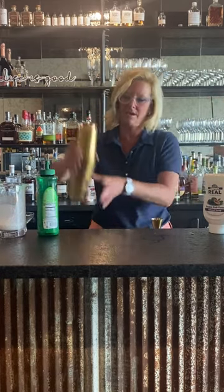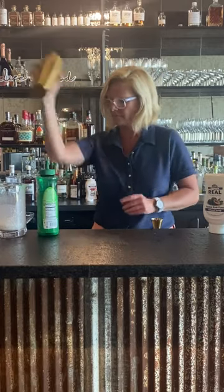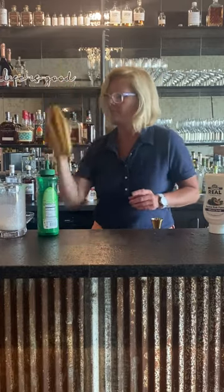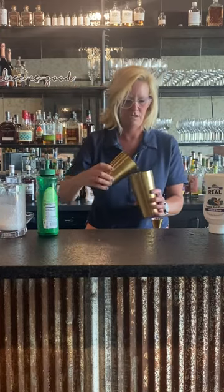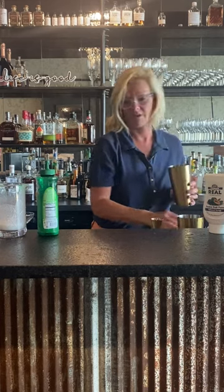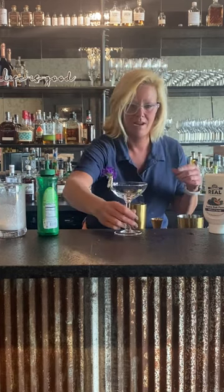I have ice in my tin, so we're gonna mix this up. It smells very nice. So before I pour my cocktail, I made a lime foam.